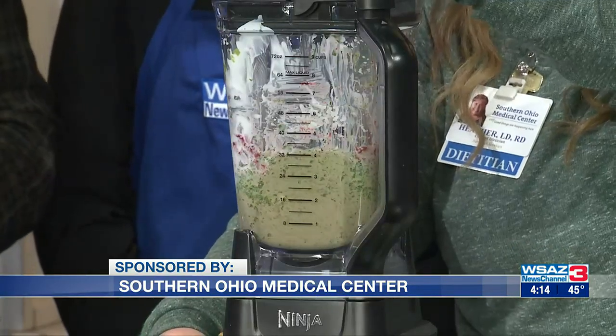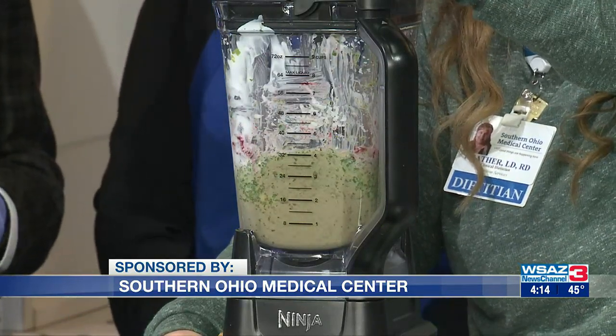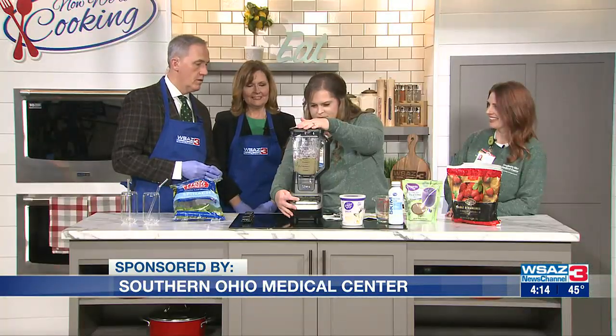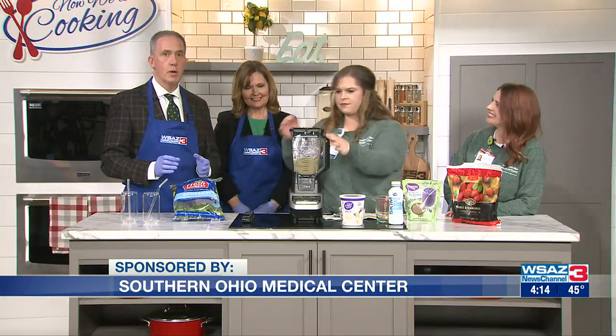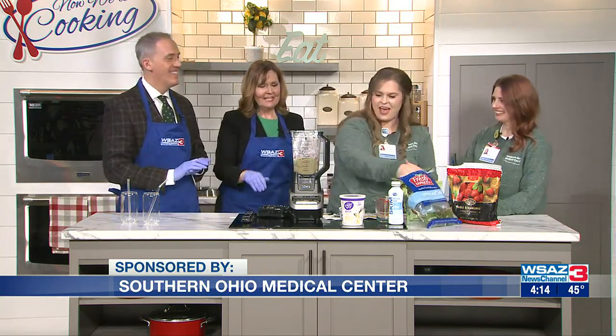Almost there — it's really taking on color now. Oh, delicious! I also brought some Tabasco sauce to add to season. No, no, no — that might not be as good.